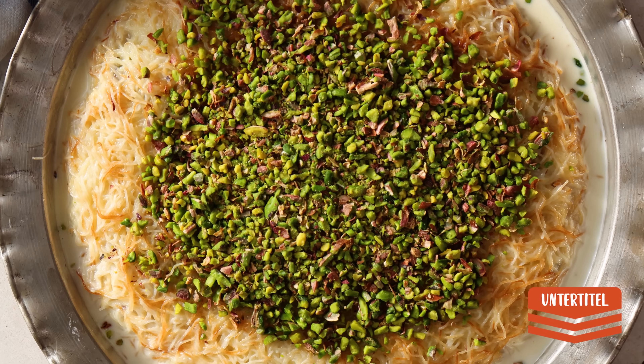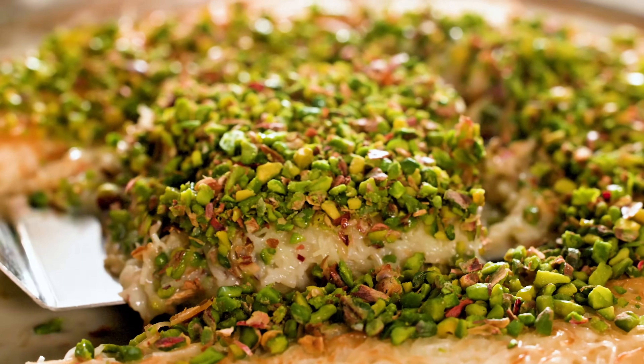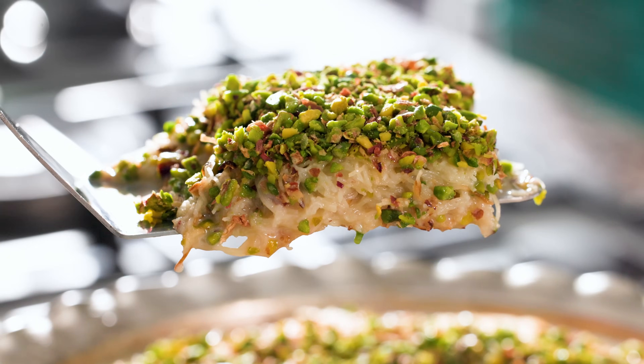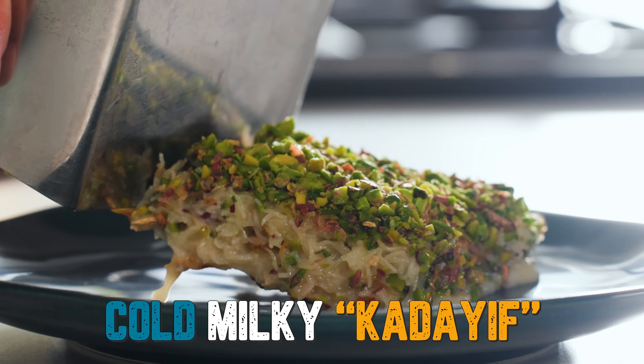This year's discovery as a dessert for me is this one. I discovered it in a bakery and fell in love with it. I want to teach you how to make it even better than the one I tried. We call it milky kadayıf.